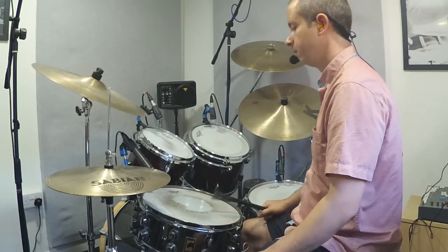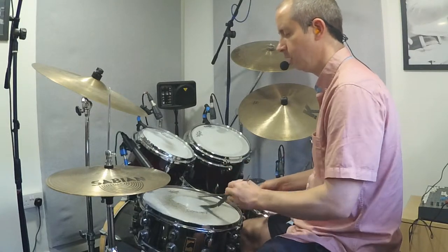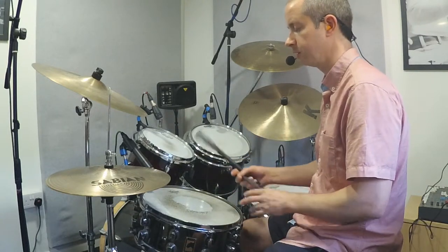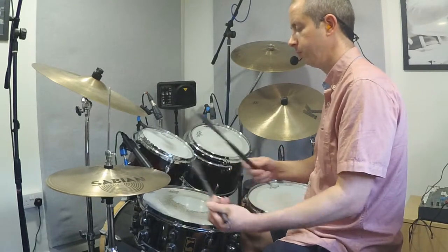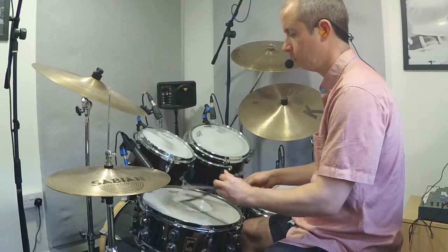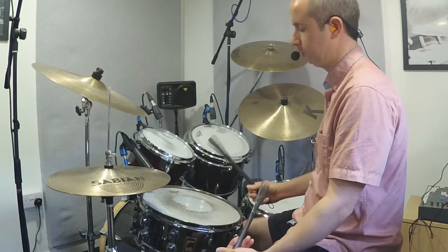That's a great introduction to brushes. Get some sweeping happening, get some circles in time — this can take some time to get confident with. That's the beauty of brushes: getting that sweeping sound, that smooth, really jazzy sound. You could then play a circle per eighth note as well — one, and two, and three, and four.